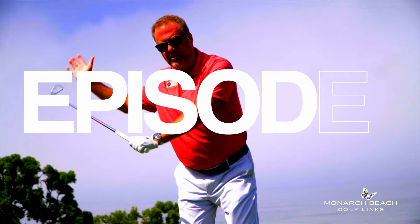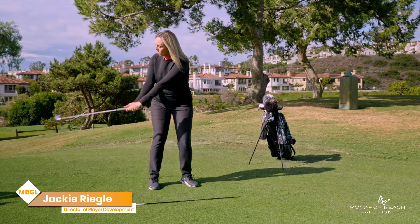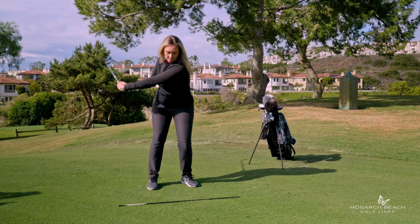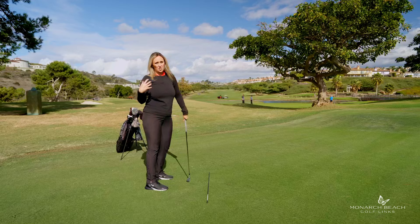Let's fix your golf swing by fixing your takeaway. The most common takeaway problems I see are the hands rolling away from you and the clubface rolling up with the clubface pointed at the sky. So this is what I see a lot — arms bring the club back behind you, arms go away from you. And this is a recipe for all sorts of shenanigans at the golf ball.